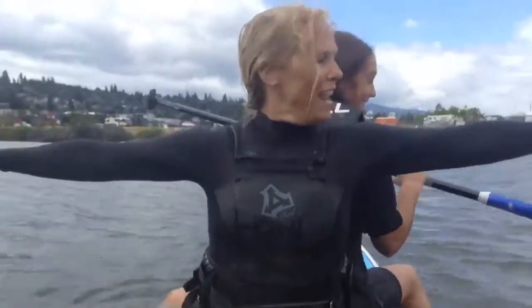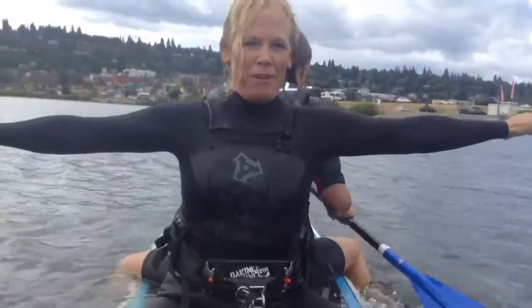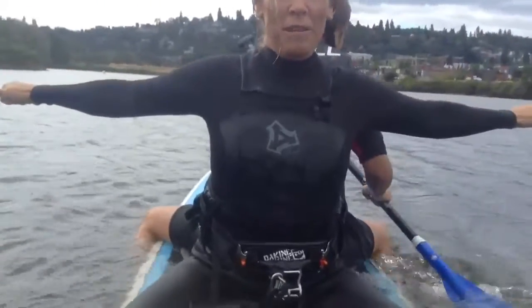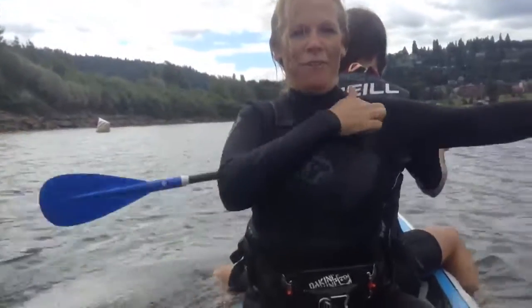I'm going to bring my arms out with a light fist, and my thumbs are pointing forward. And I'm going to pull my shoulder blades together, and I'm going to circle my arms forward all the way from the shoulder joint.